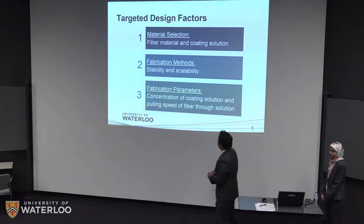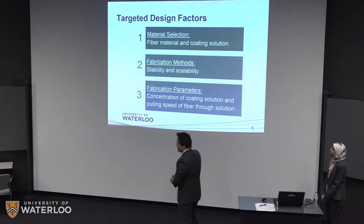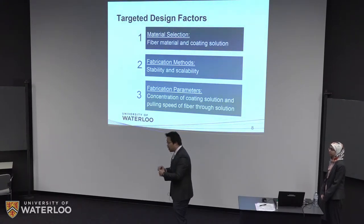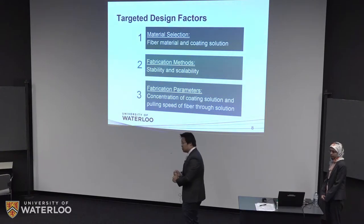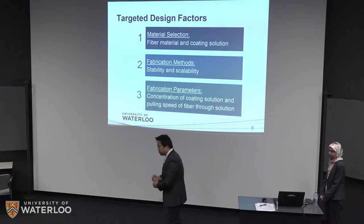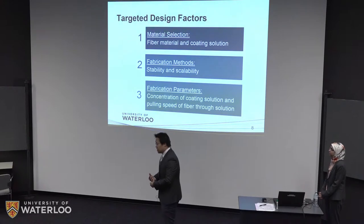With that in mind, we considered several factors for our design. First, we needed to select appropriate material for the fiber body, the polymer, and the coating material. Second, we needed to determine which fabrication method is suitable for the application and whether it can be scaled up for industrial production. Third, we have different parameters to consider in the optimization process, which we will discuss shortly.